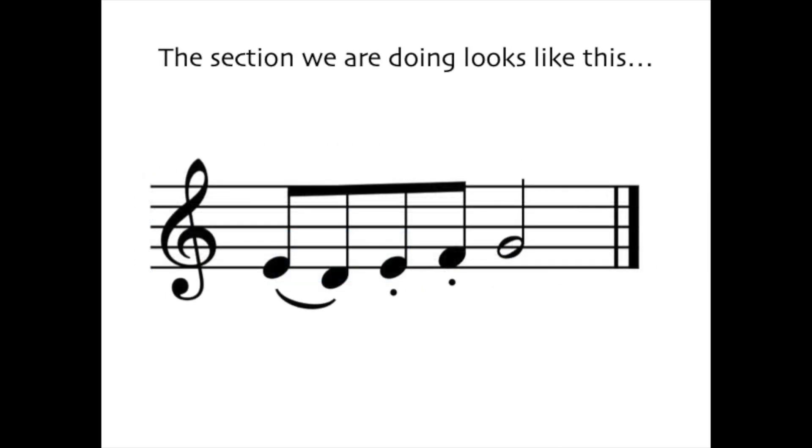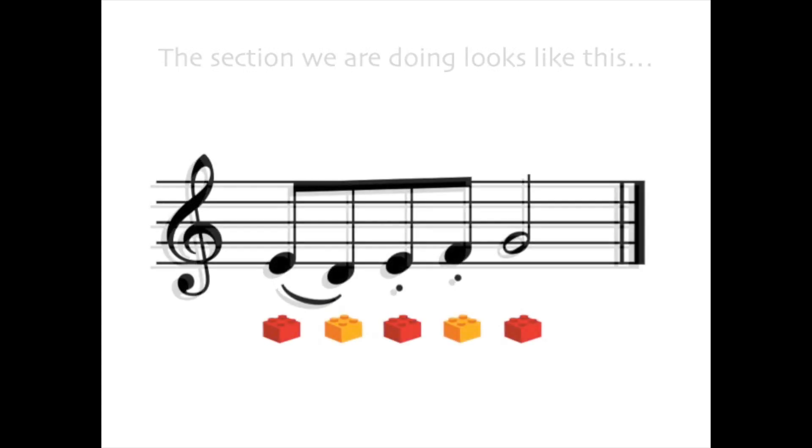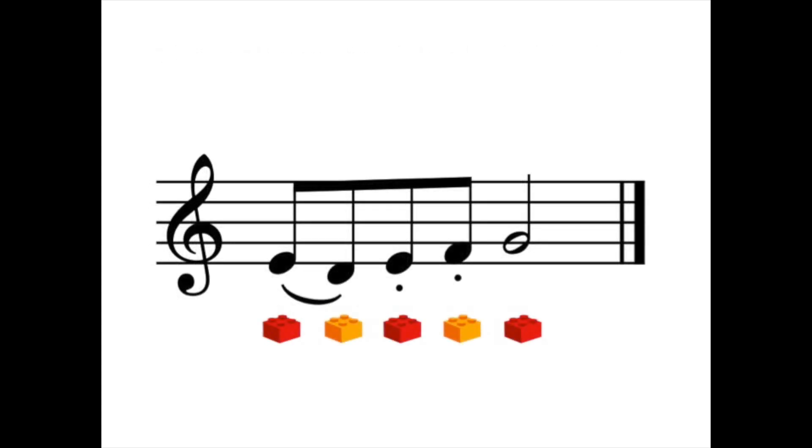Here's the bit we're going to look at. This section has evenly spaced notes like this. I find Lego always helps. In order to turn evenly spaced notes into swing, you have to think jazz and scoo-bee-doo-bee-doo-bee-doo-bee.